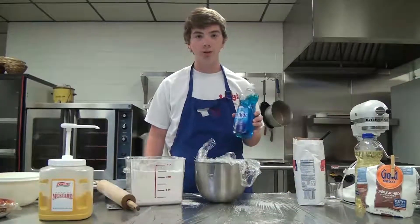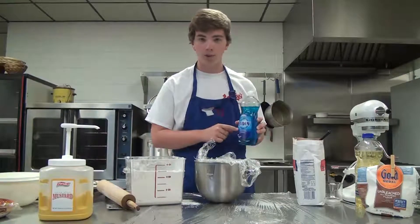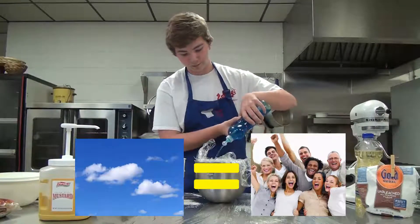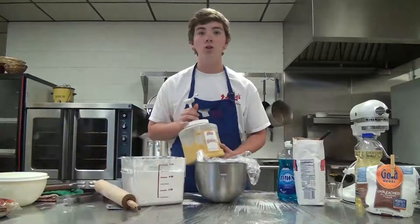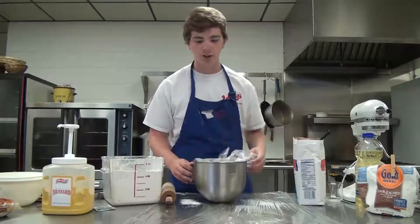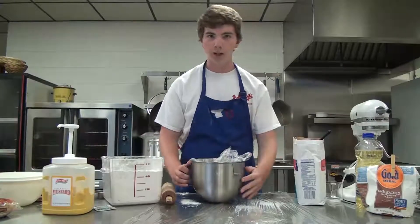Now we're going to want to put in some blue dawn. We're using blue dawn because when the sky is blue, people are happy. We'll go ahead and put that in. Mustard jello. Now that we have all of our ingredients together, we're going to want to roll them together before we bake it.